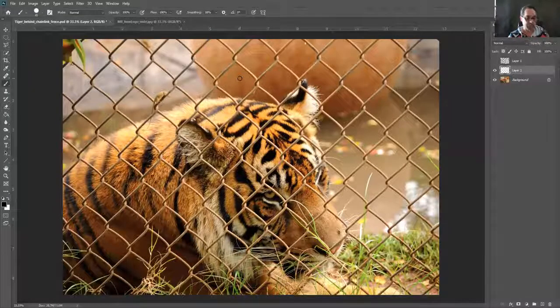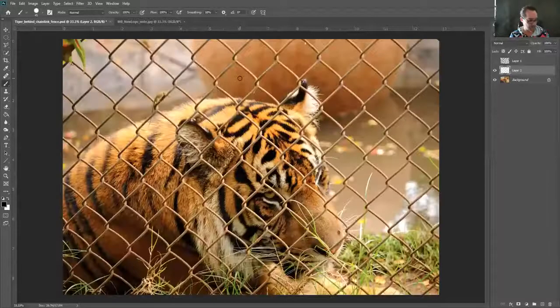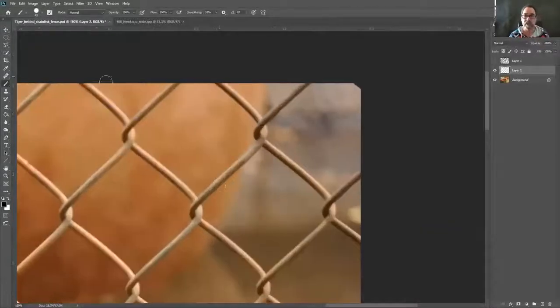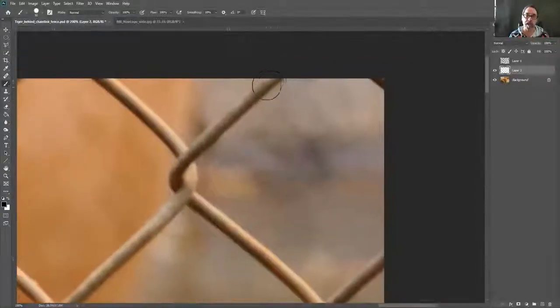I'm going to zoom into my image so you can really see what I'm doing. I want to start from that upper right-hand corner. I'm using the bracket keys — the right bracket makes your brush bigger and the left bracket makes it smaller — so I can hover my brush right over the fence to size it. I want it a little bit bigger than the actual chain link, and I'll paint with black.